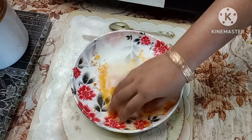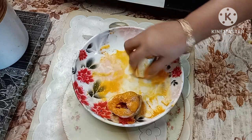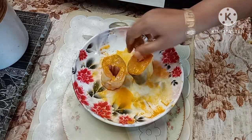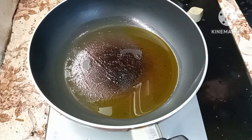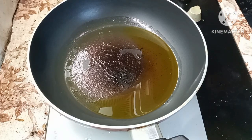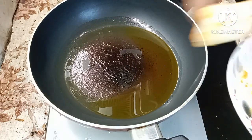Add 1 minute to the cooking, add the peppered pepper.